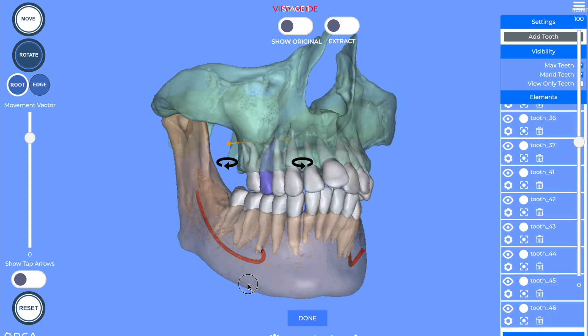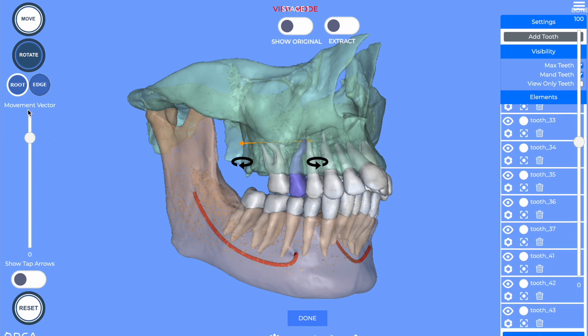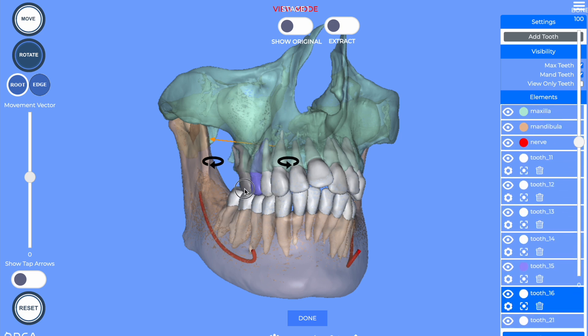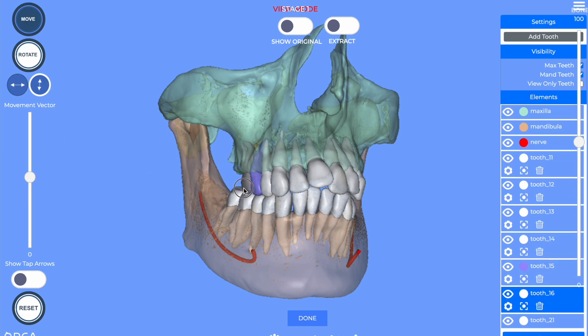You can correct the torque by rotation. See, this is way too much, but you can also change the direction of the line of force applied to the apex, and then you can re-set the tooth into its correct bony envelope.